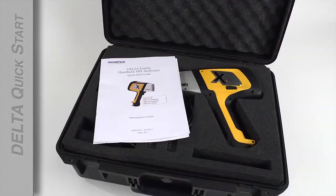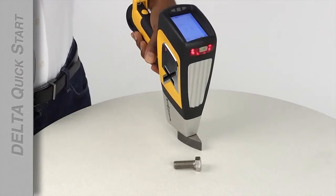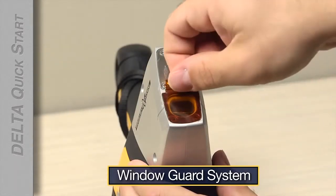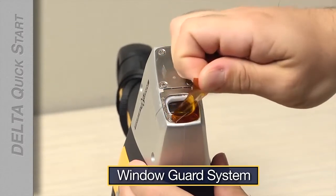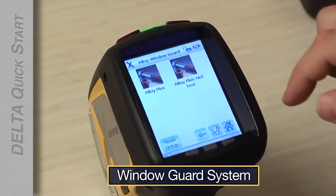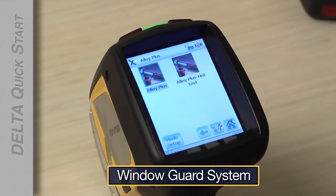Once CalCheck is done, your analyzer is ready to use. Your analyzer has been configured to your specifications. The Delta in this video has been configured for metal alloy identification, so we are going to test some metal. Deltas with an alloy calibration will have the window guard system installed. For premium and professional models capable of testing lighter elements, you must remove the window guard window and change your mode to Alloy Plus to test for these elements.